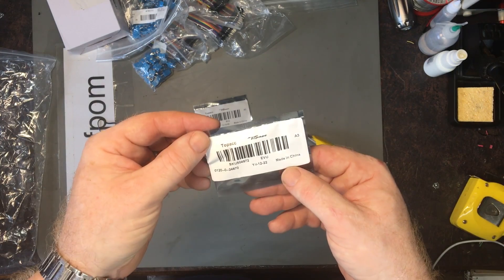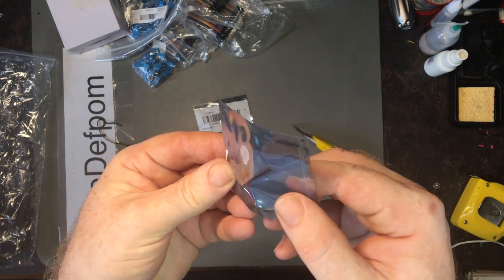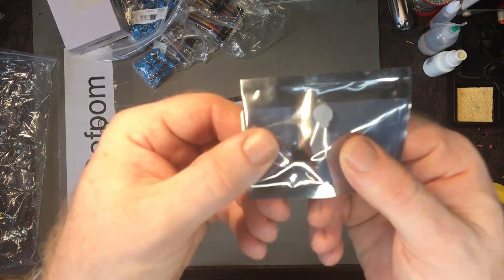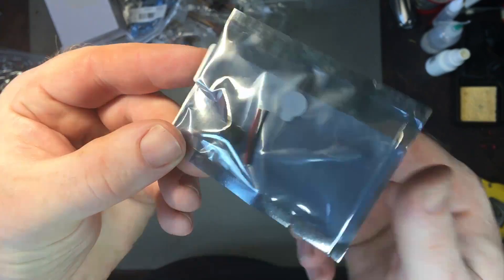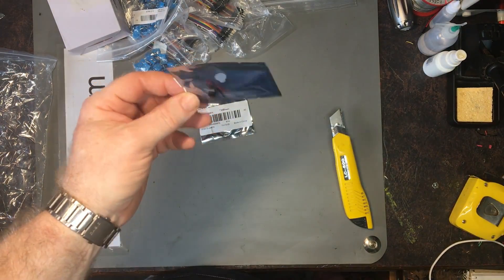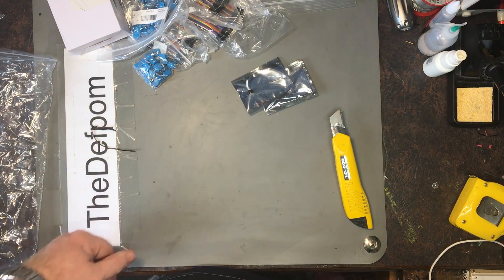These are just a couple of little buzzers. They come with a couple of little wires. I won't open them up — it's not that interesting — but there's a little buzzer in there. These are probably better for PCB mounting rather than wire, but it's alright. I needed a couple of those so I thought I'd get some more.